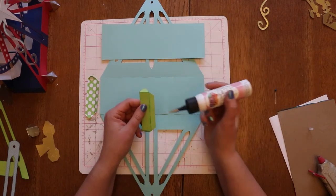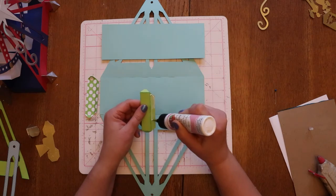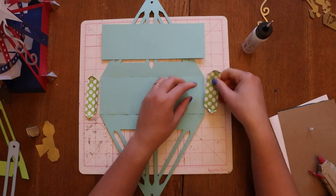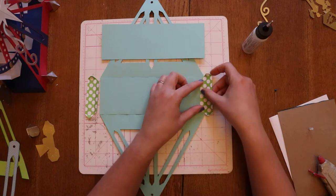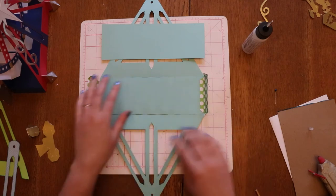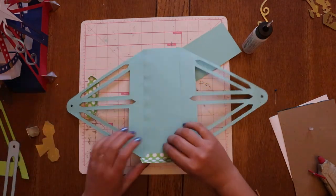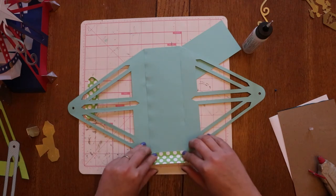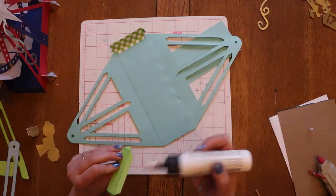I'm going to go ahead and put these pieces in place. Put some glue on this long one, and then make sure to get it lined up — square there, also square on this end. I don't want it sticking out and I also don't want it too far in. I'm going to do the same thing for the other end.